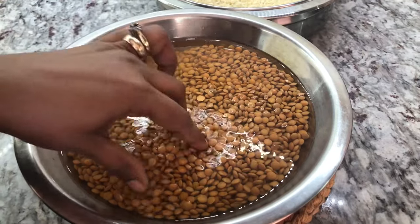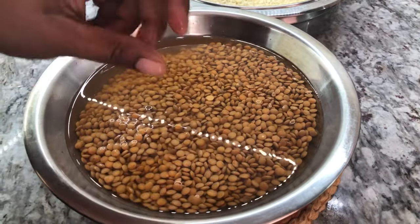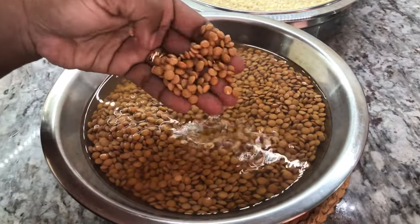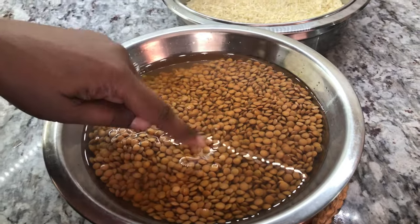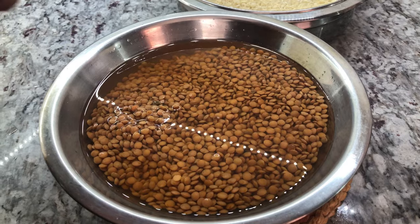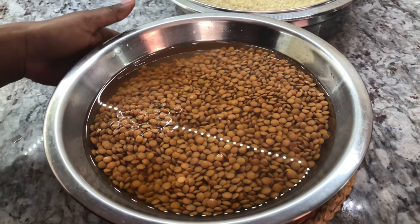Hi YouTube family, how is everybody doing today? It is bright and sunny outside and today I have a beautiful recipe to share with you all. Welcome back to the channel — it's a pleasure to be cooking with you again. Here I have some lentils soaking; I soaked them for about eight hours. Overnight is best because it makes them easier to cook. I will drain the water and show you the next step, because we are making spicy lentil rice today.